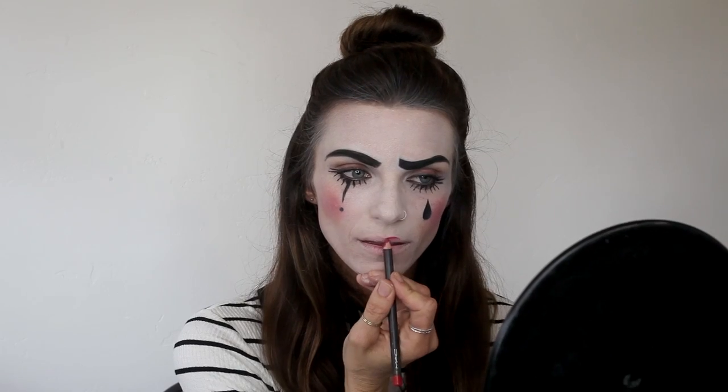Once my cheeks are finished, I'm moving into my lips. I decided to do a solid bold bright red lip, so of course you always want to begin with a liner. I'm wishing I'd started with my lip because speaking through this whole video with white lips is frightening! Then I'm moving into my custom lip palette using a matte, slightly more orangey-toned red to fill this in. I'm going to add a little black eyeliner and trace really lightly on the outside of my lips for a little more definition — hopefully once I feather it out it won't be super noticeable.